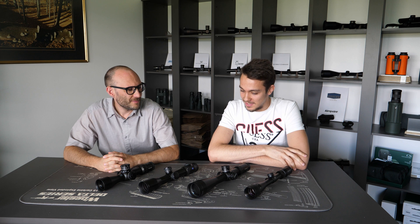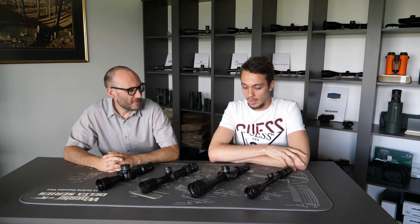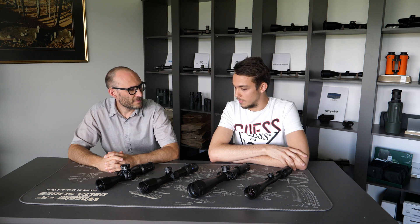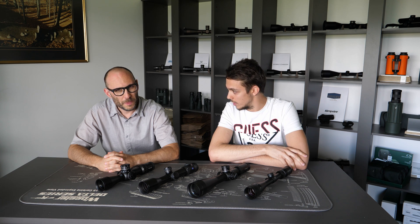Hello again guys and welcome to another episode of Optics Trade Debates. Theodor and myself today will discuss a certain topic regarding riflescopes. The topic is parallax adjustment range. Theodor, basically what is the parallax adjustment range?